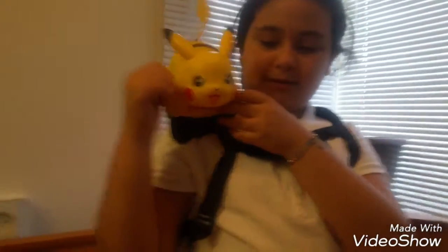So you like it? You recommend? Yes, it is so much fun. If you like this toy, please give us a like, comment, and subscribe.